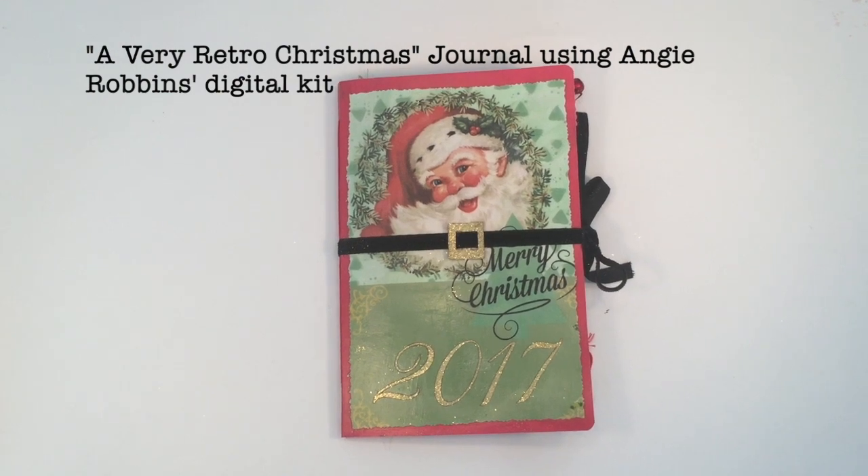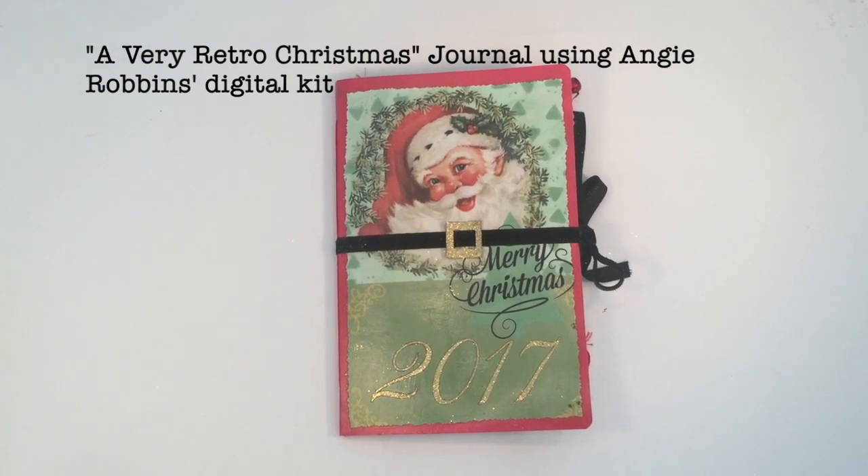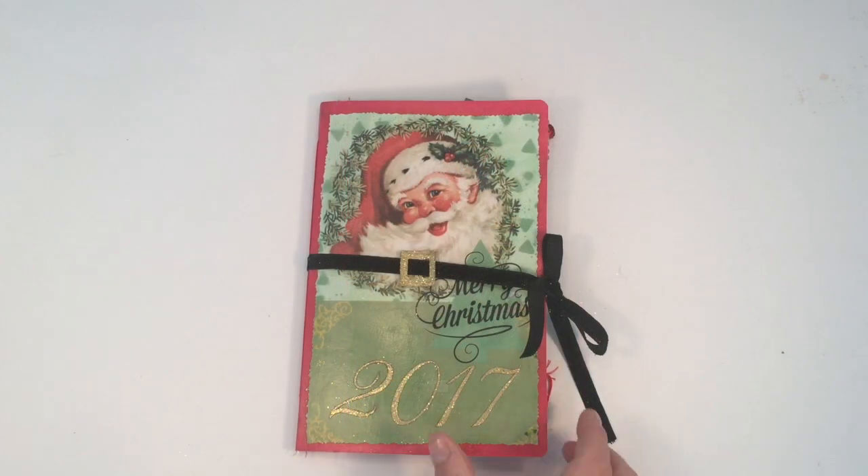Hi guys, I was gifted a digital journaling kit called 'A Very Retro Christmas' by Angie Robbins. I'll put all of her links below — she just asked that I make a journal and a quick video. Everything you see in this journal will have come from her kit unless I say otherwise. I tried not to add too much because I really wanted you to get a feel for her kit.